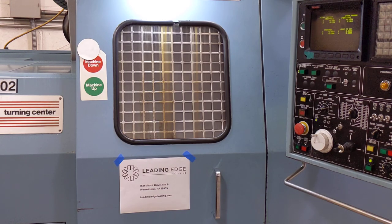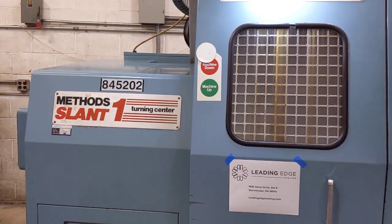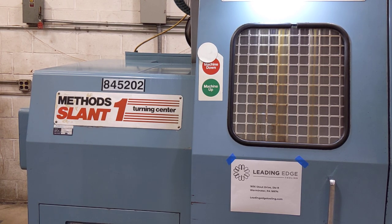This is our Nakamura Otome Slant 1 Turning Center that we have for sale. It's listed on eBay and Craigslist right now. This is powered right now at our shop in Warminster, PA. We did make a couple of parts with this machine a few months ago.